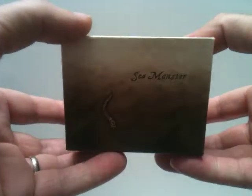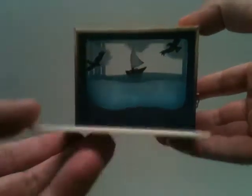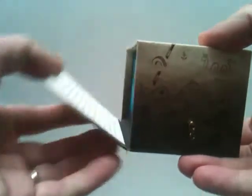The lid opens like this — it has a magnet to keep it shut.